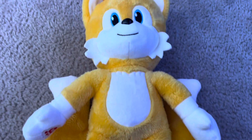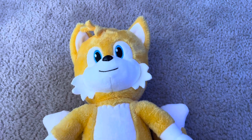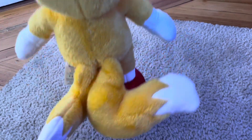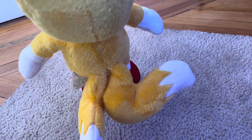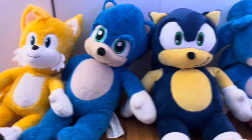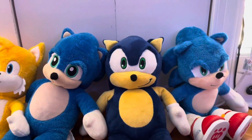Tails looks identical to game Tails instead of movie Tails, but that's okay. Thank goodness Tails already has shoes, and he looks amazing — so much better than any other Tails plush I've seen. I love these brand new plushies and I'm so excited to review Knuckles next. Tell me what you guys think about it in the comments below. Bye!